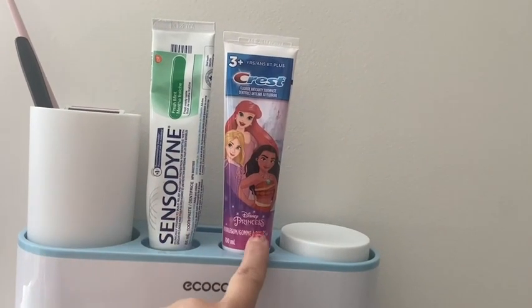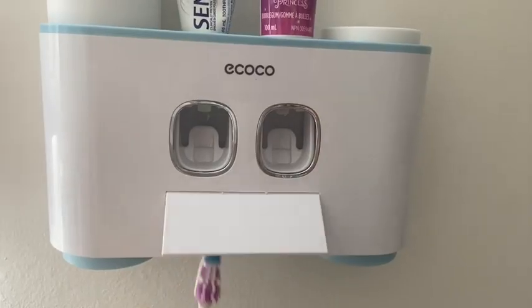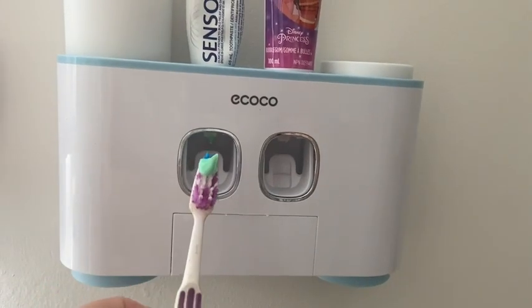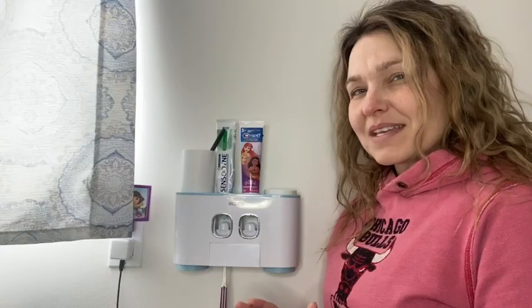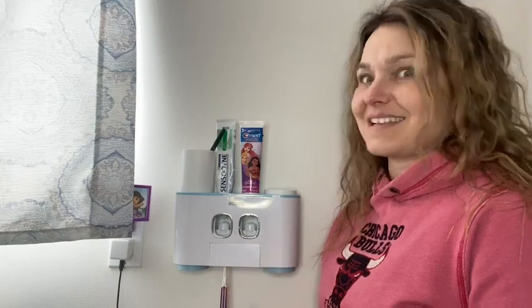It holds two different toothpaste tubes, which is great because I have one for myself and one for my daughter. You just literally put your toothbrush in, push it, and the toothpaste comes right out on it. The best thing I like about this is that it takes a lot of clutter off of my sink area, and that is fantastic.